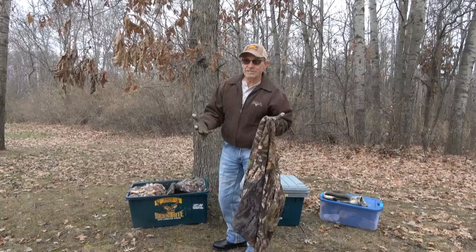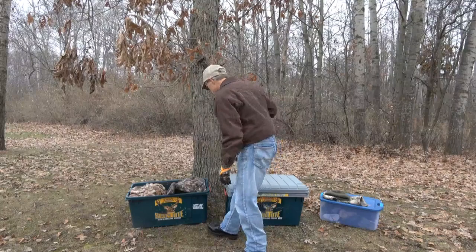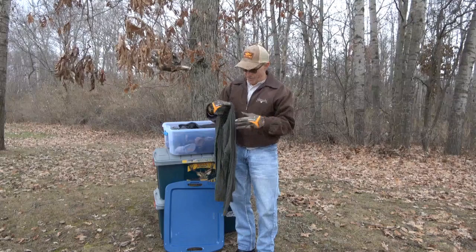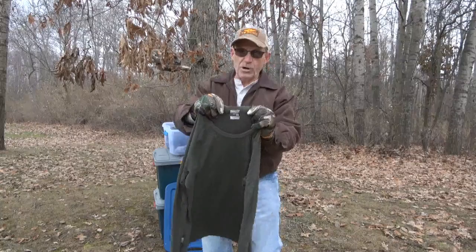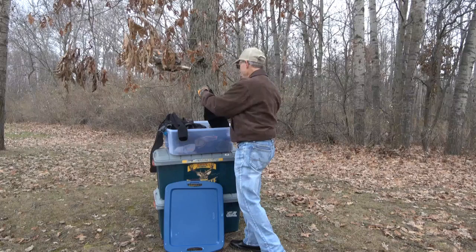Early season I typically wear a Savannah lightweight, but my serious hunting is once it starts getting into pre-rut, when it starts getting colder. These are in my van all the time. First thing I'm going to show is my base garments. I am an Icebreaker guy — Icebreaker merino wool. I'm a big merino wool guy. Icebreaker just happens to be the best brand out there, so that's what I buy. This is a 200-weight merino wool Icebreaker top. That's a 260, and I have a 260 bottom.